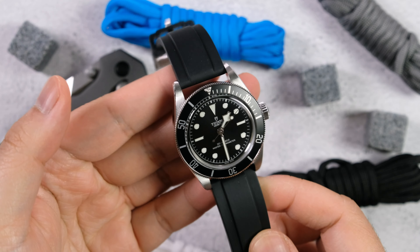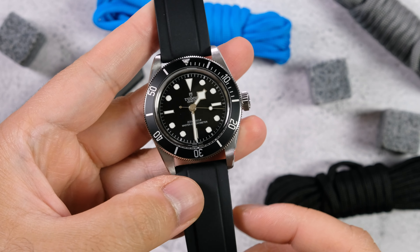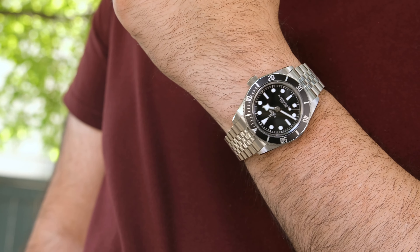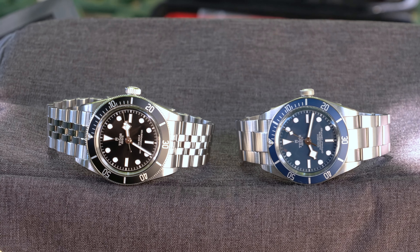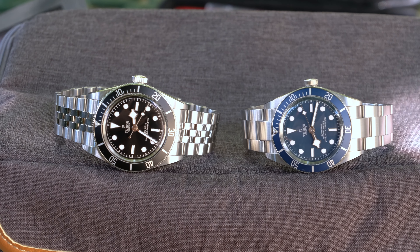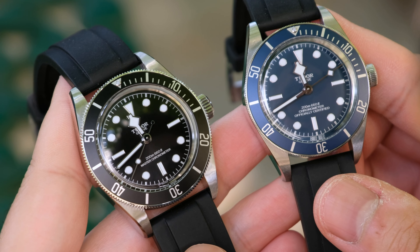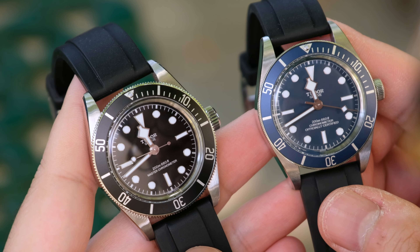I'm so glad Tudor made the Black Bay 41 Monochrome, because despite having so many versions of the Black Bay concept, they never released the simplest design: a clean black dial, crisp white indices, and a black bezel with simple markings. Every previous version had some flourish — different bezel colors, dial colors — and when they get heavy-handed with gilt accents it gets a bit much. In a weird way, the Black Bay 41 Monochrome's simplicity is its uniqueness, and it's this clean look that appeals to me so much.